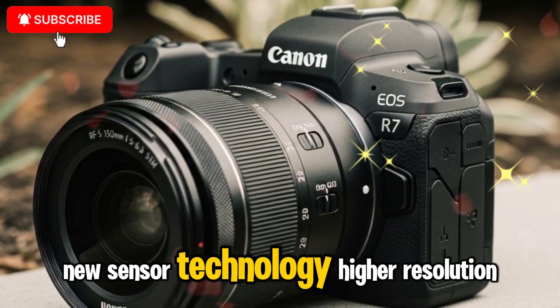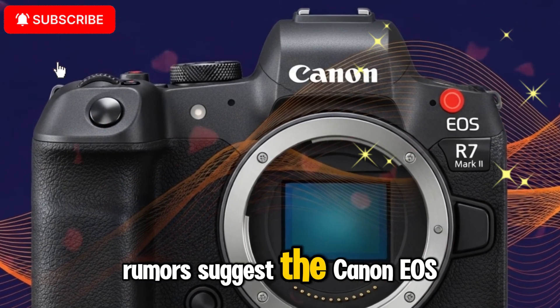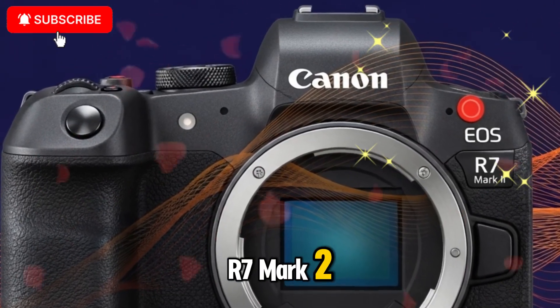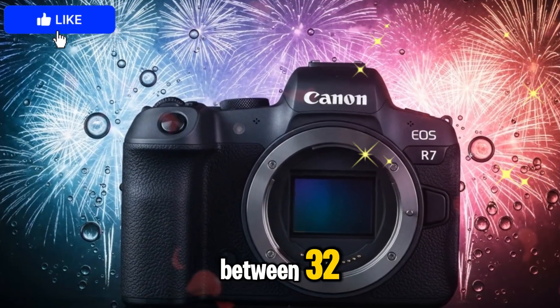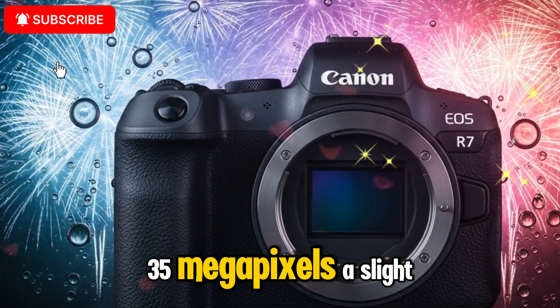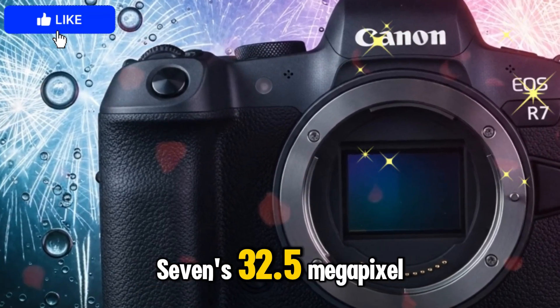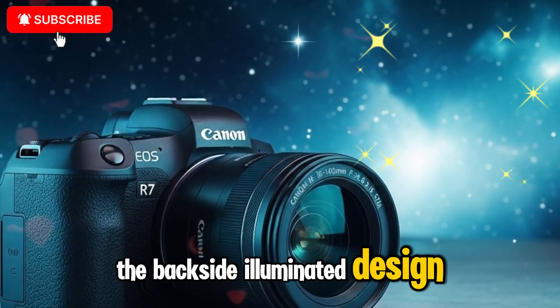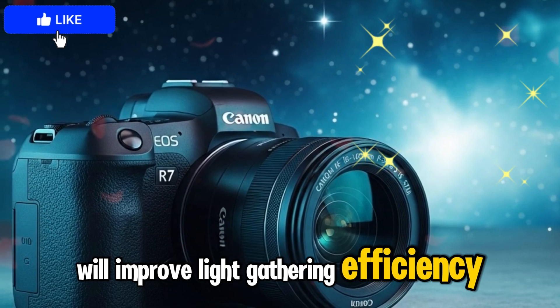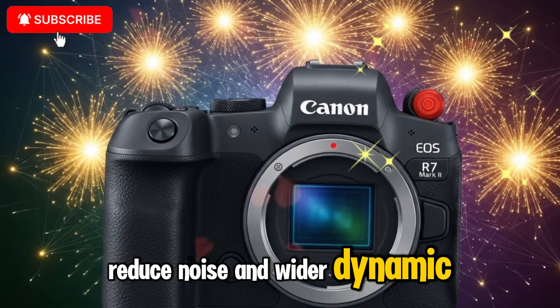New sensor technology — higher resolution and better dynamic range. Rumors suggest the Canon EOS R7 Mark II will feature a brand new APS-C BSI sensor with a resolution between 32–35 megapixels, a slight but meaningful upgrade over the original R7's 32.5 megapixels. The backside illuminated design will improve light-gathering efficiency, meaning better low-light performance, reduced noise, and wider dynamic range.